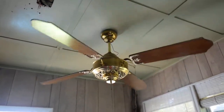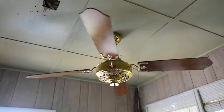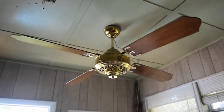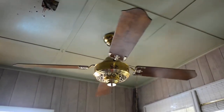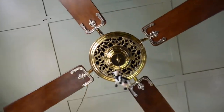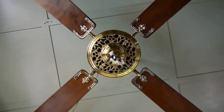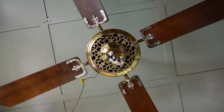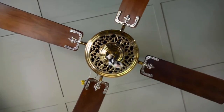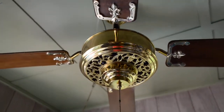I got this fan out of a 1950s era home — it was a demolition sale. Everything in the house was pretty upscale, and as you can see, the fan is actually in very nice shape. The early ones used solid wood blades — solid cherry. Newer ones are cheaper plywood and aren't quite as luxurious as this one.